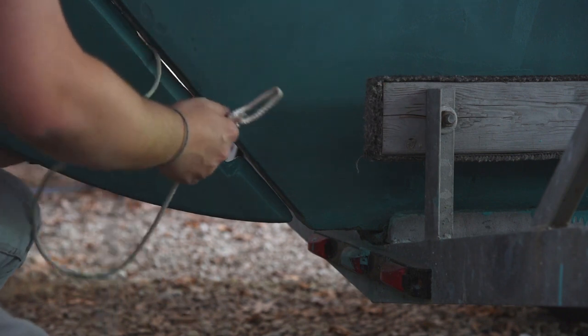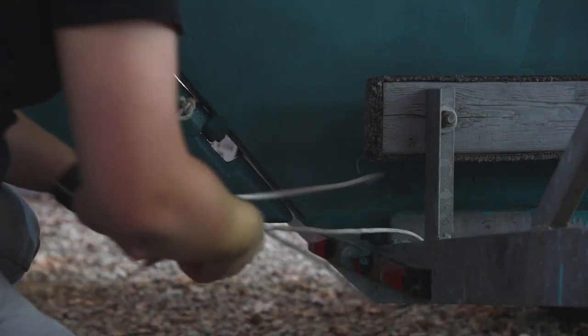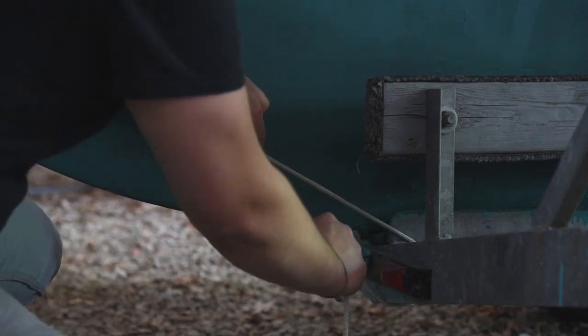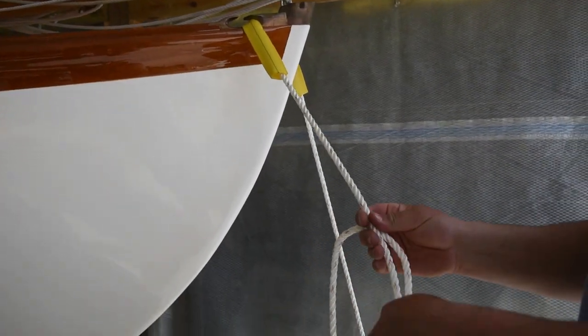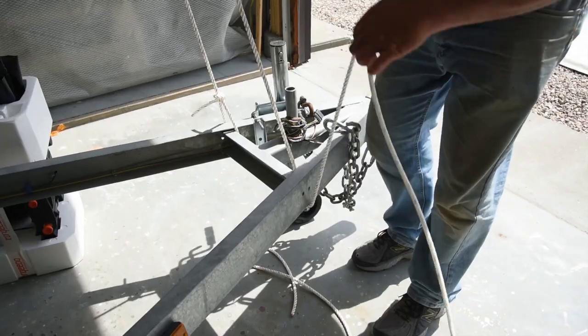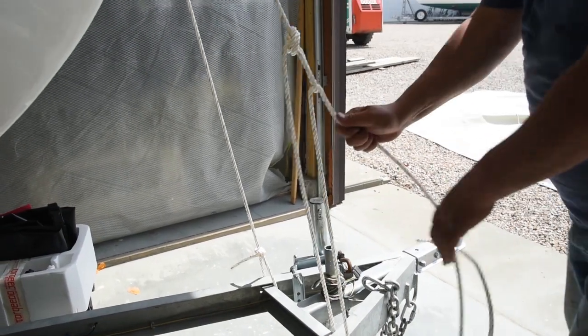Here are two more points to tie down. Run a line from the trailer over the bottom gudgeon of the rudder and back to the trailer. This helps keep the boat from sliding aft — even little bumps on the road can give the boat freedom to slip back. The final line is run from the trailer through the bow chocks and back down to the trailer. This keeps the bow from bouncing and can be the final safety for heavy braking.